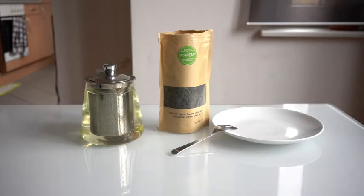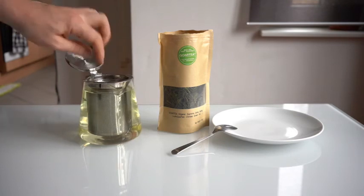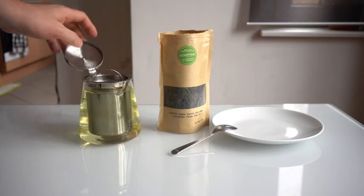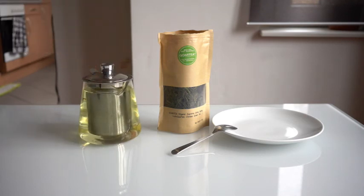If it ends up being too strong, using fewer leaves would help, as would just steeping it for less time. You can see it's already got a lot of color — it's quite green. I'll give it another 10 or 20 seconds, but actually that's probably good. Since it's the first time I've brewed this, I don't know exactly what it's supposed to look like, but for a green tea that looks pretty good.